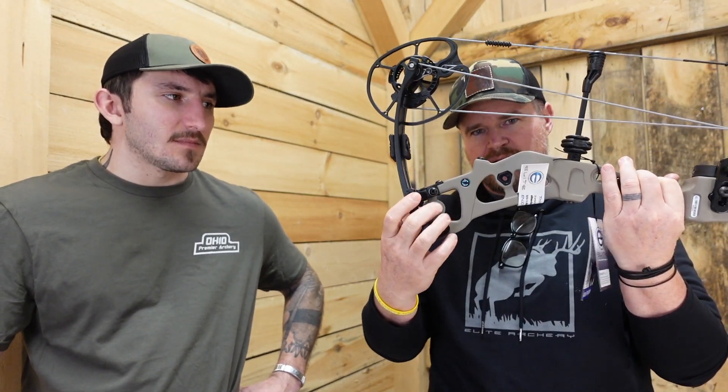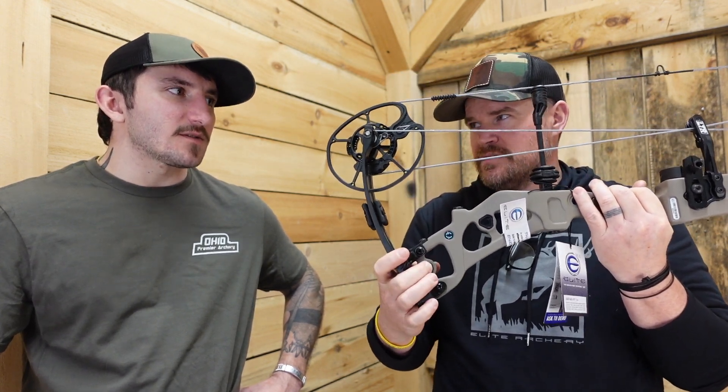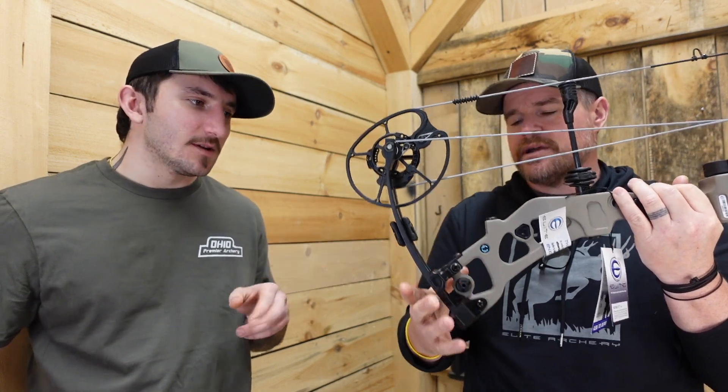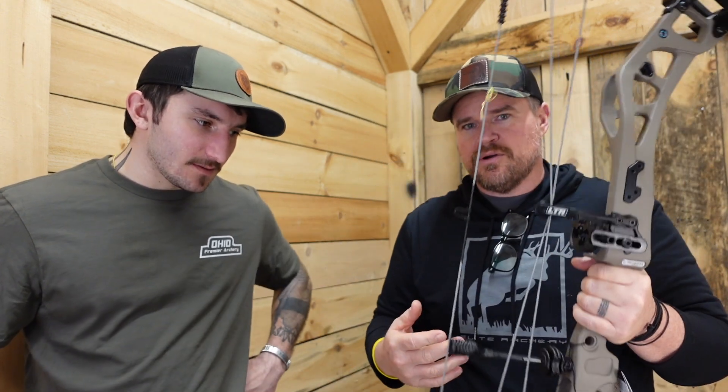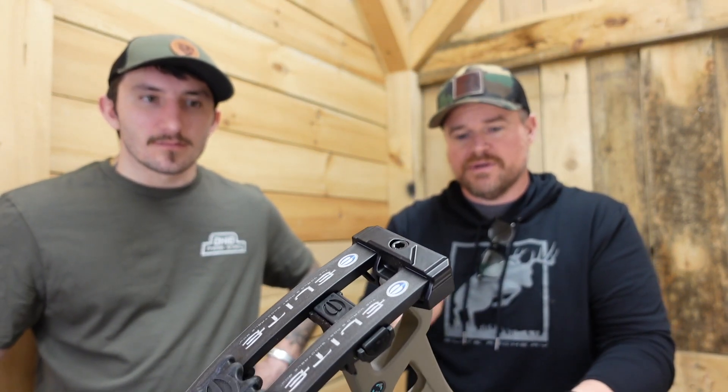Improved little rubber dampeners here — that was from the Omnia, or maybe the Envision had those. If you've shot an Omnia and you haven't shot an Era, the Omnia is dead. This bow has a tiny bit more in-hand shock, but same cams, same smooth draw, same speed, same ability to change the three mods out. SET technology, super adjustable.